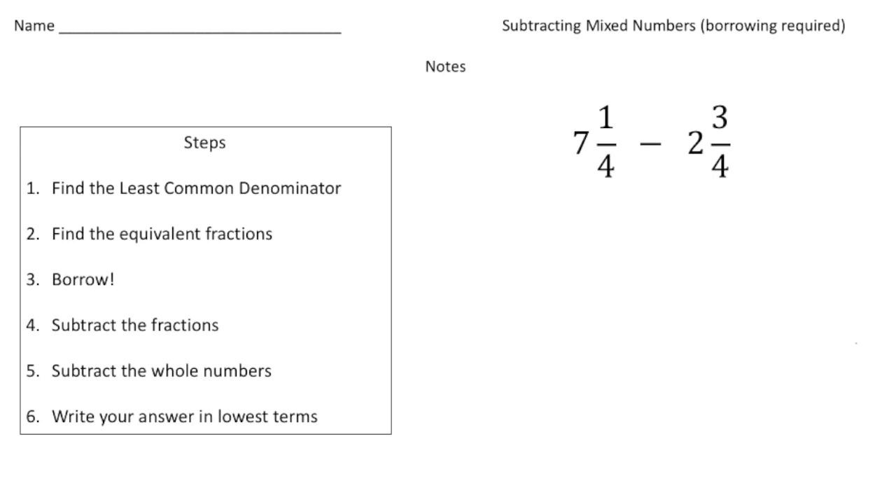Hey everybody, Dr. Nelson here. This is a video about how to subtract mixed numbers, and for these we're gonna have to borrow or regroup. The first two pages you're gonna take notes as we do a couple problems together, then you'll have a chance to try a problem on your own and see how you did.